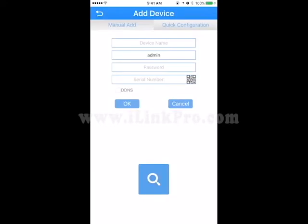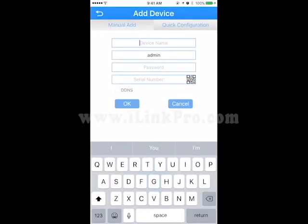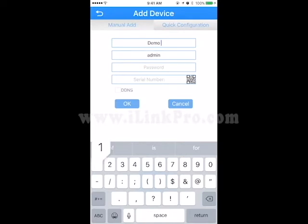In this next window is where we add the device. We're going to go ahead and name this device Demo1. The default factory username will be Admin, and the default factory password will be 123456.